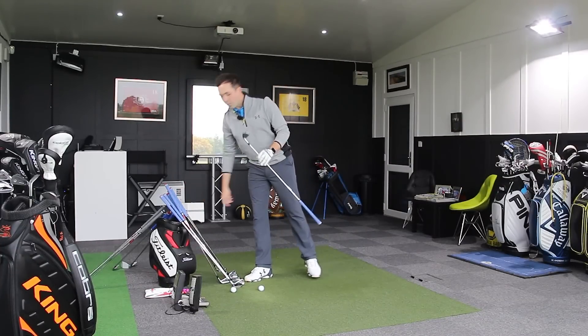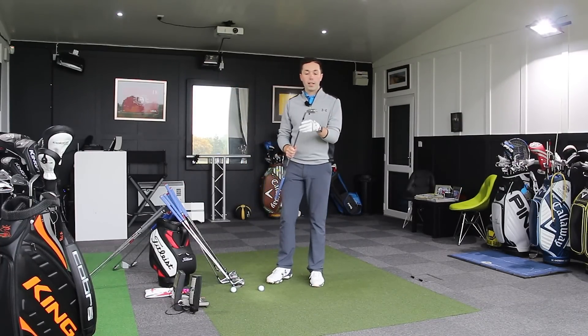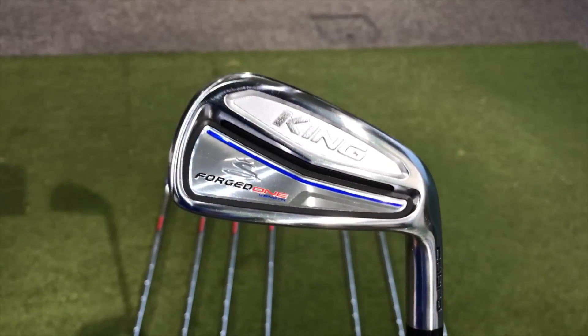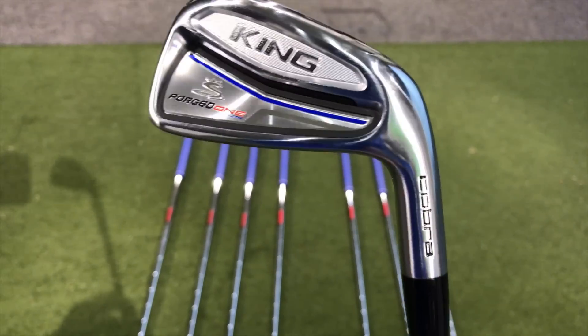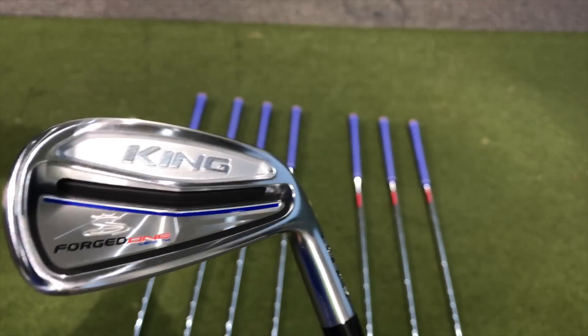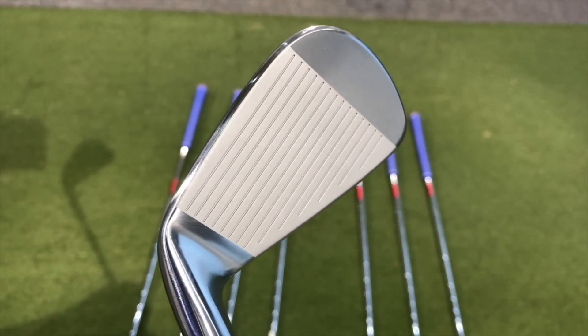Let's hit some shots. First off, looking at these clubs, they are beautiful clubs - orange detailing, very silver, just a pretty looking golf club. With regards to whether these are one length or not, they are a beautiful looking club.